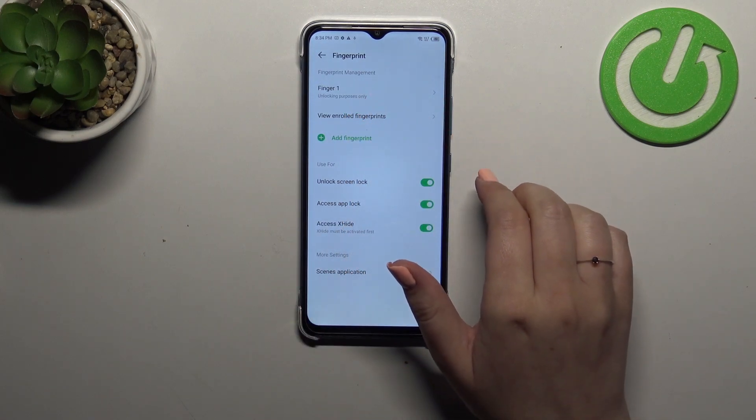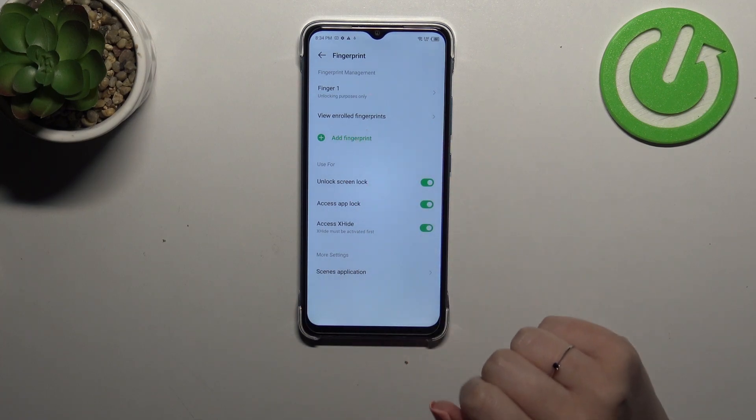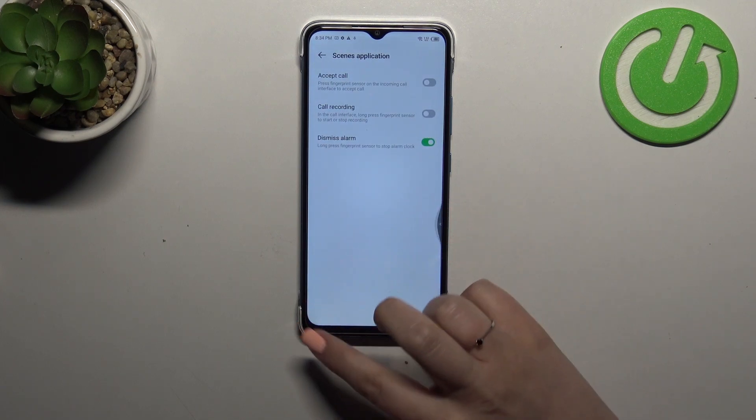We can check enrolled fingerprints, we can add another one, we can decide what we want to use the fingerprint for, and there are scene applications — of course you can also customize this section.